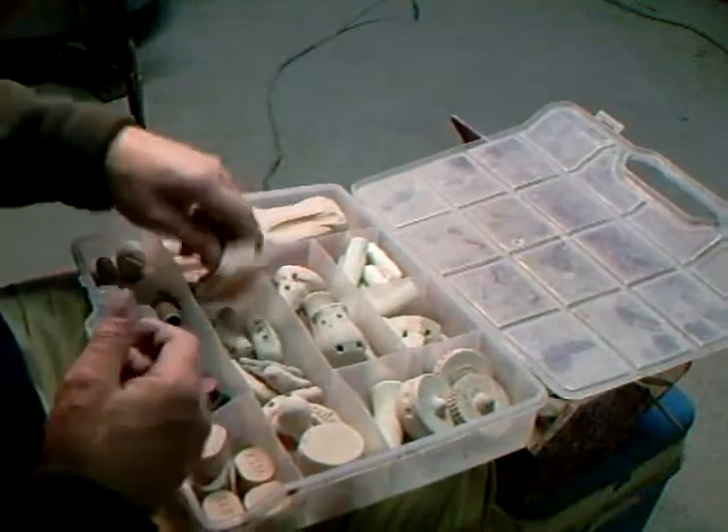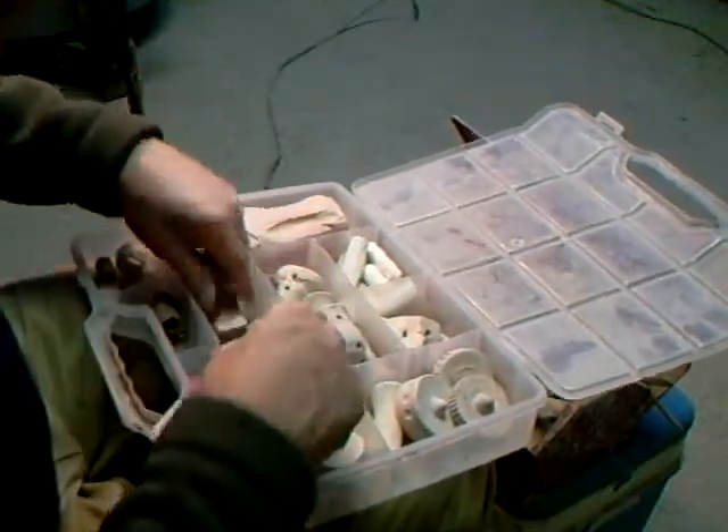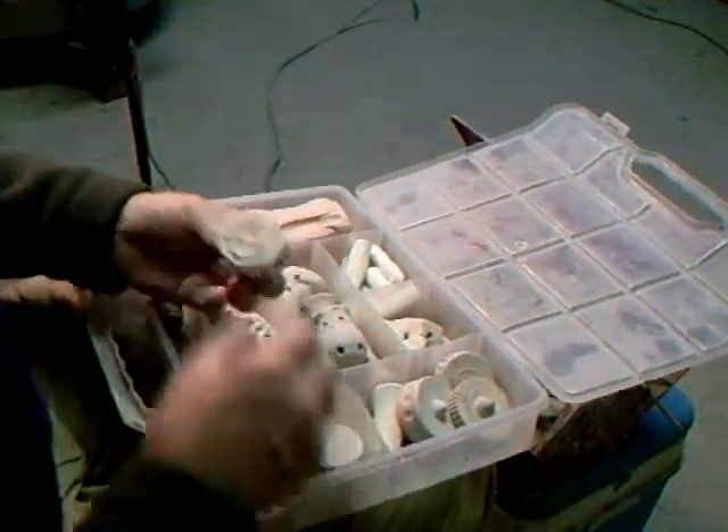There you go — improvise. If there isn't a way, we'll make a way.